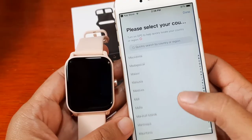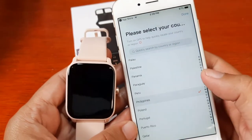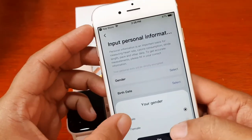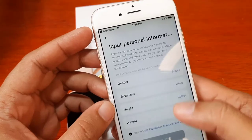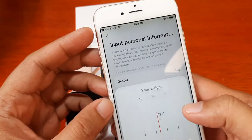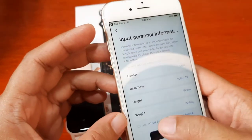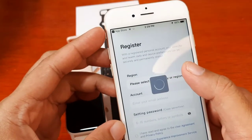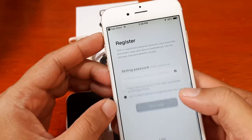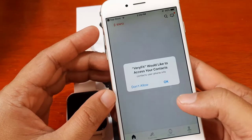Let's pick our country and location, then tap next. Select your gender here — we're going to set these details later using temporary data. We don't want to participate in the data program, so tap next. You can register your account later if you want to store your data.